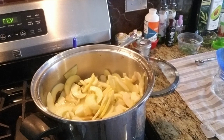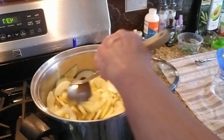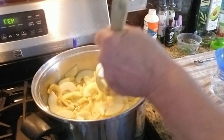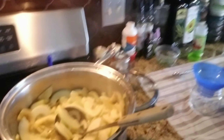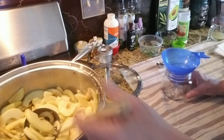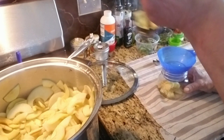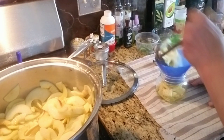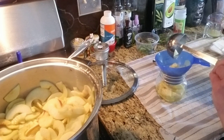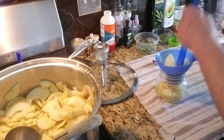So I have everything ready. I have to get my scooper — it used to have an Italian name but I forgot what it was. Now I'm going to fill my bottles. Let me turn you around so you could see me doing this. I have my jars heating up and I found these really adorable little half-pint jars at Walmart.